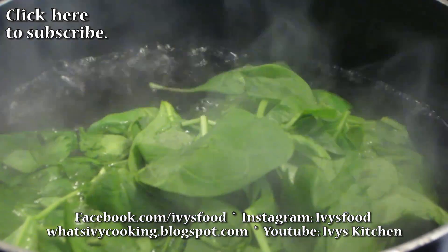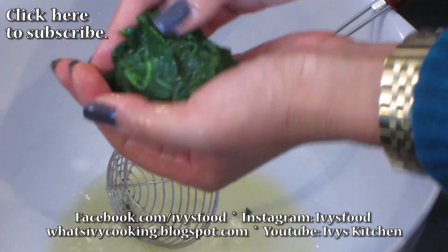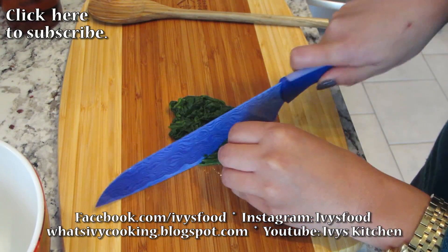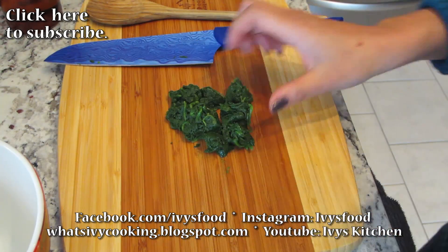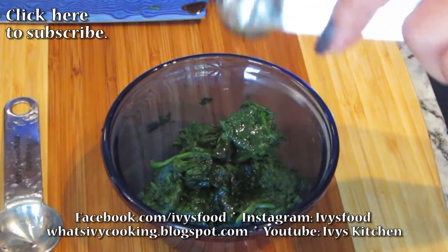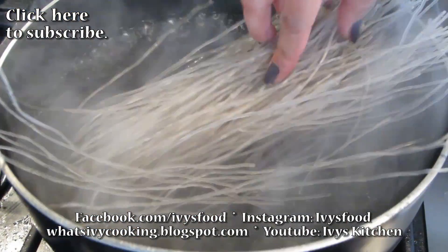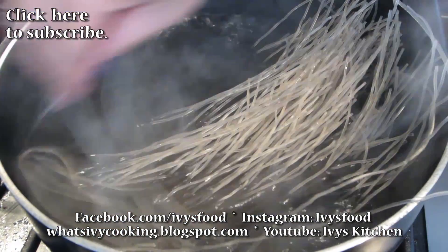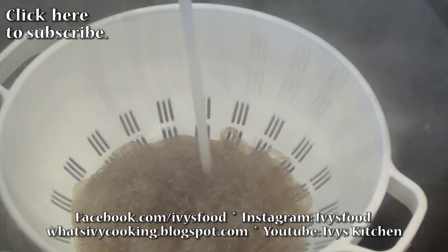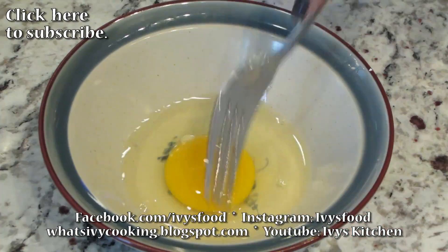Blanch your spinach in boiling water for two minutes. Squeeze the excess water off the spinach and chop. Set your spinach aside and marinate it with sesame oil and soy sauce. In the same pot, cook your noodles according to package instructions. Don't forget to drain and rinse your noodles with cold water to stop the cooking process, and make sure to drain the excess water.